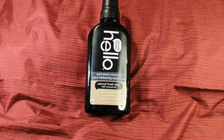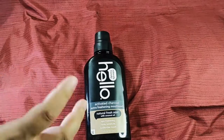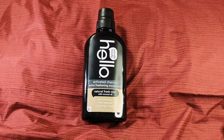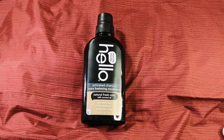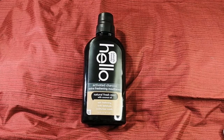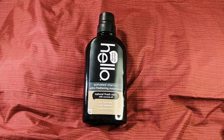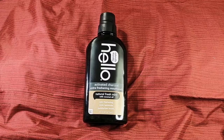So I went for this Hello brand instead. The Dr. Jones formula has zinc and mint oil in it, whereas this one uses tea tree oil and has no zinc. The Dr. Jones bottle is the same size, around 16 ounces for $13. But you can buy three bottles of this Hello brand for $17 on Amazon. It seems like a decent brand — I've tried their toothpaste before, nothing to write home about but pretty good.